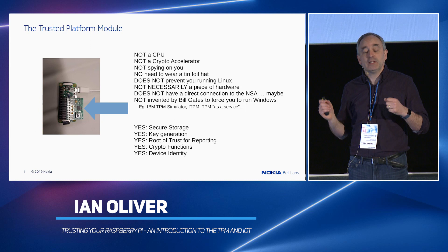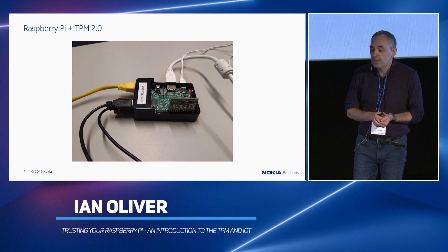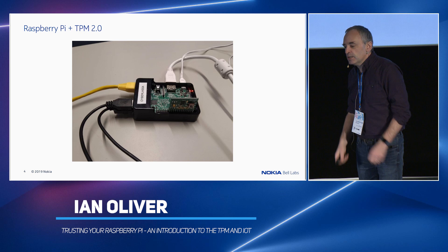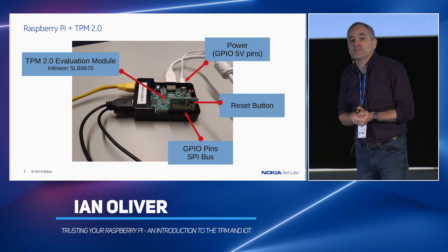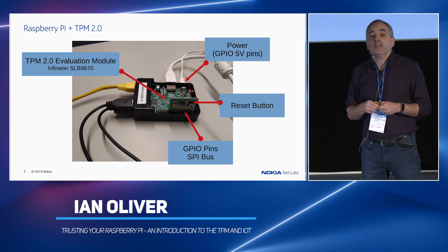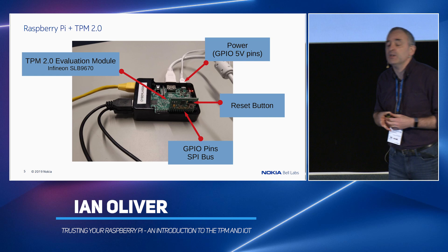On some TPMs you can even change the identity, which is permanent. This you might recognize as a Raspberry Pi with a TPM evaluation board on it. A minor problem with the TPM evaluation boards is they stick up in the air, so none of your cases fit anymore — but that's an excuse to go get a 3D printer. Everything is named after diseases, but hey. This is a TPM2 evaluation module, an Infineon SLB9670. I don't work for Infineon; it's just they're the only people who produce evaluation boards for Raspberry Pi. It sits on the GPIO pins, which has some other implications later on — ostensibly, the SPI bus.